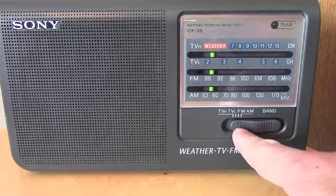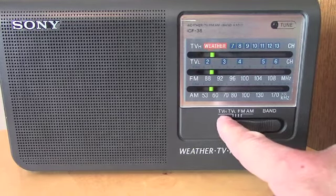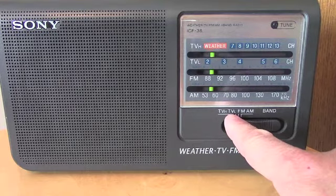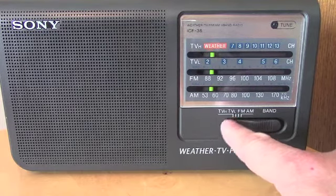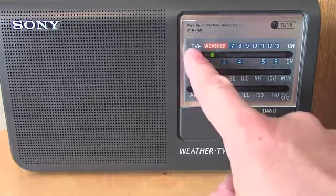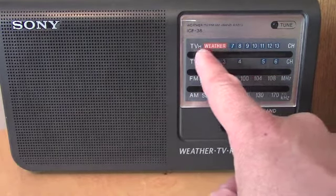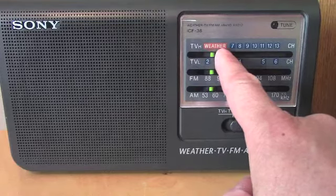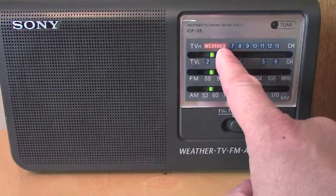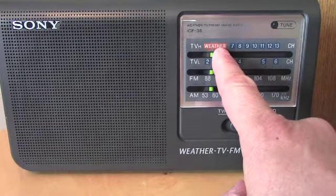You have your band selector switch here. You've got TV-H, I guess it's TV-High, and TV-L, which is TV-Low, FM, and AM. In the TV-High band, you have a section for the weather channels — the NOAA weather channels in North America — there are seven different frequencies or channels in that area.